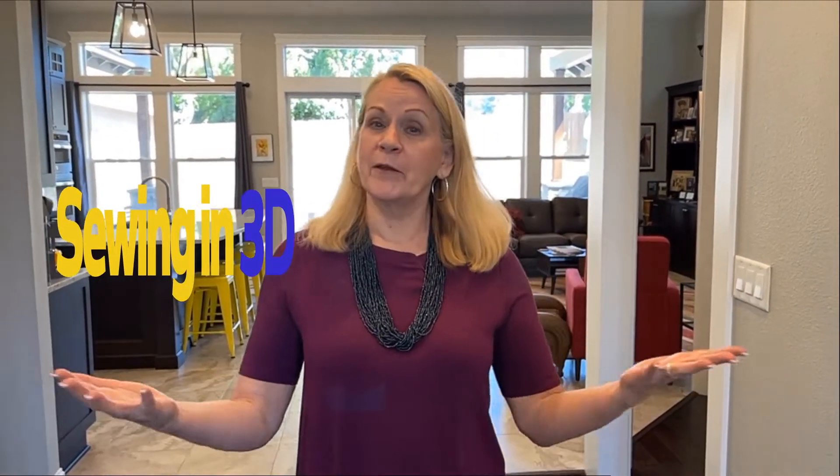Hi, it's Liz from Sew for Home, and I am ready to take you into another dimension. But don't be afraid, it's not the twilight zone — we're simply sewing in 3D with our latest project for the SIY Sew It Yourself series.